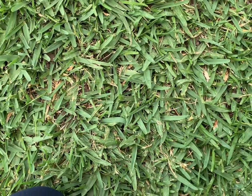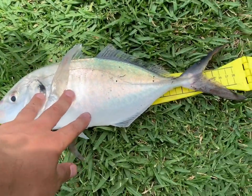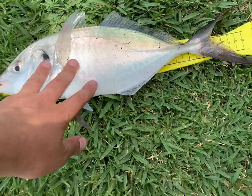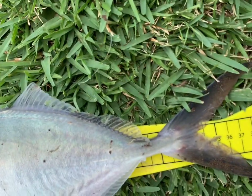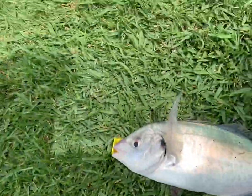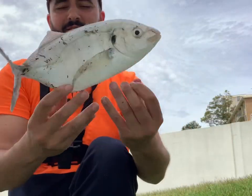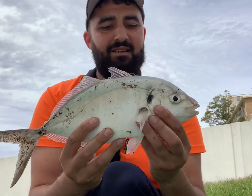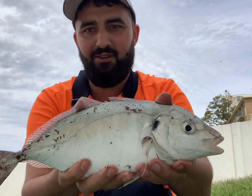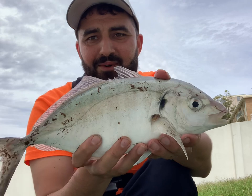He's 38 centimeters. Not a bad fish — 38 centimeter trevally. He's not a bad size at all.